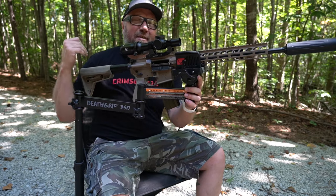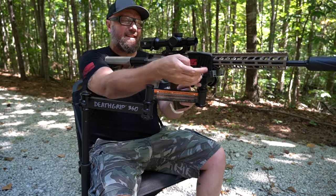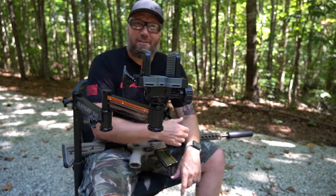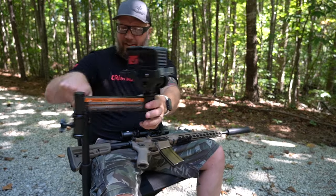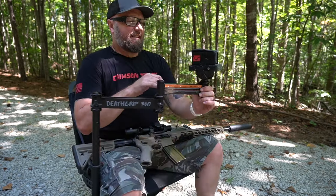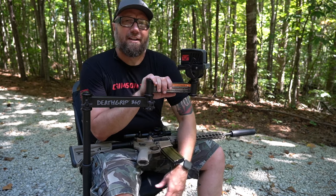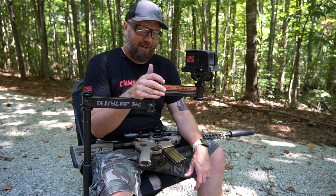This is the BOG Death Grip Chair. You can see it has that same death grip module up on the front here to grip onto the rifle, and it has a fully articulating set of arms that are attached to the seat. The seat is super easy to put together. And even on the bottom, there's a pouch right under here so that you can put the legs and stow them underneath the seat for transport.